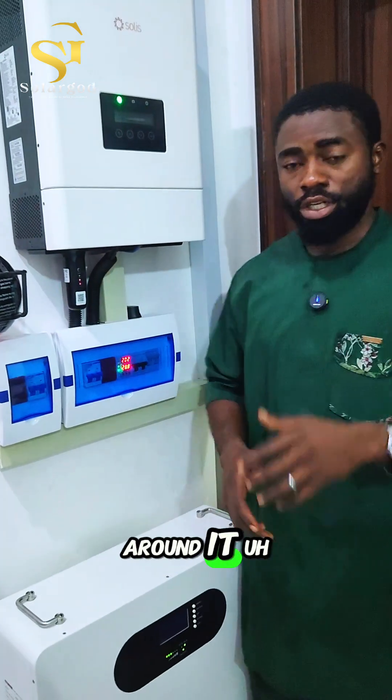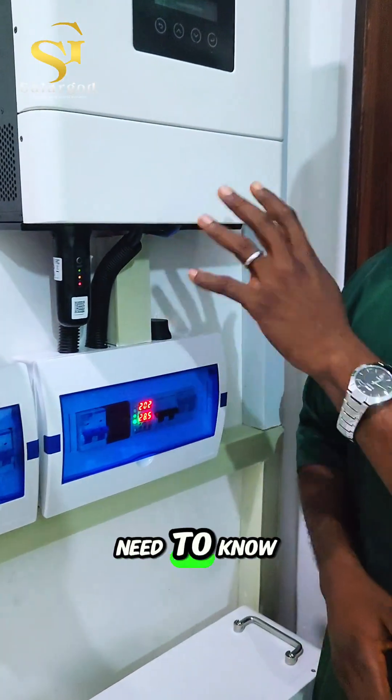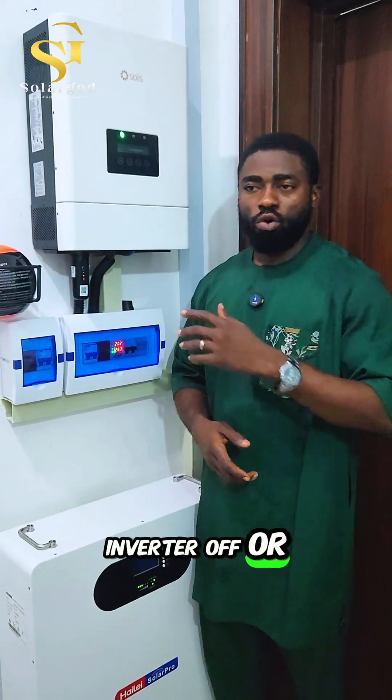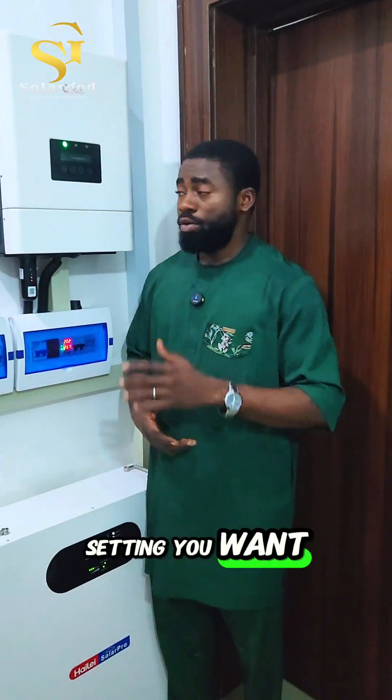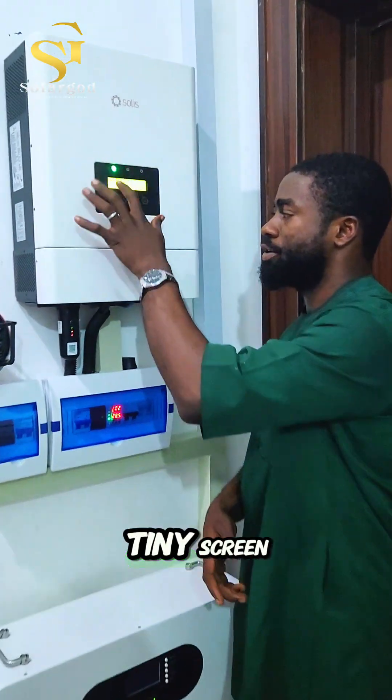As I said earlier, this inverter is remote-controlled — it doesn't have an external switch. The data logger transmits all the information you need about the inverter to the internet, where you can access it through your phone and switch the inverter off or on, or change any setting you want.